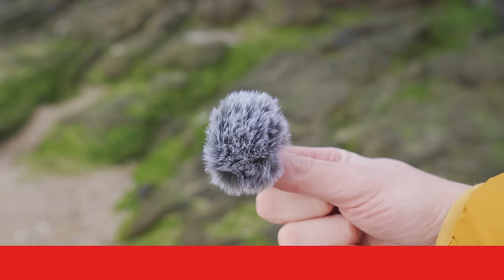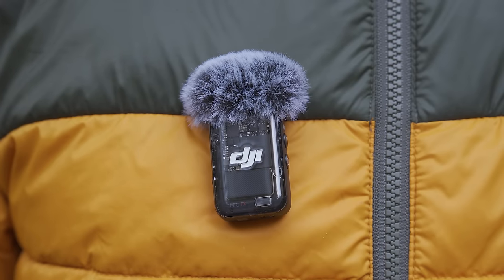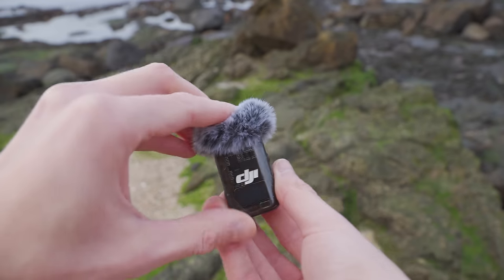Don't forget to use the windscreen when using the DJI Mic 2 outdoors. If there's lots of wind noise in your recording it can be hard to understand what you're saying and makes audio hard to listen to in general. Using the windscreen massively reduces wind noise, making recordings sound much more professional — and it only takes a few seconds to attach. Just press it down on top of the Mic 2 until you hear a click, and you'll have reduced wind noise in your audio recordings.